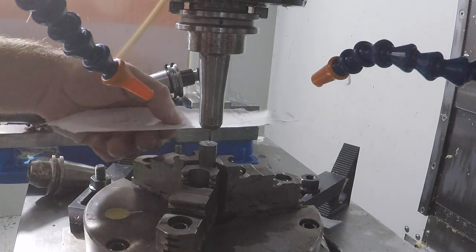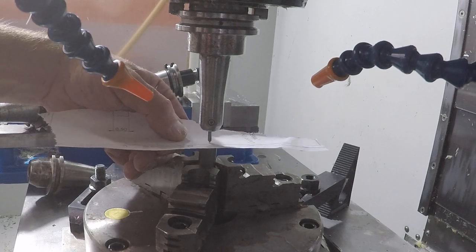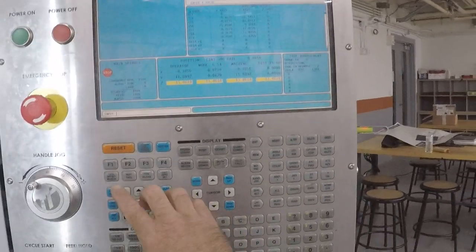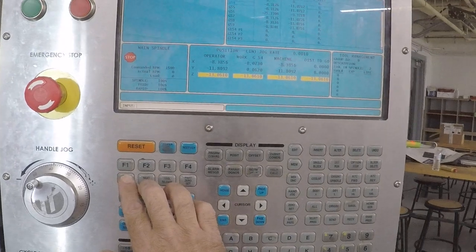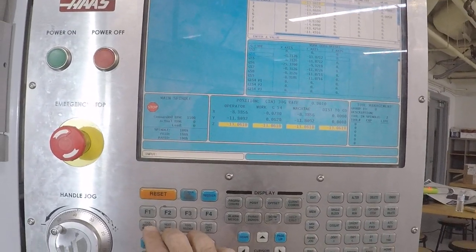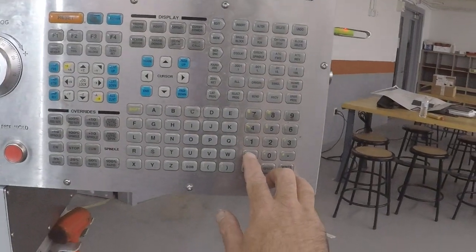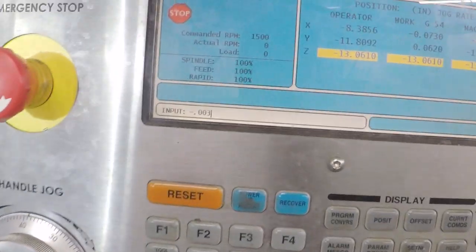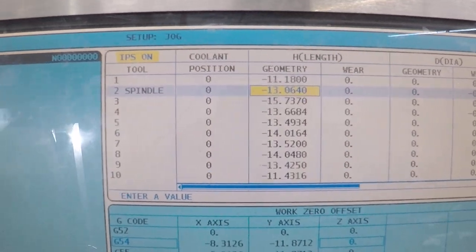We need to jog down slowly when you get close — use 1 thousandth increments. Then just grab the paper. Back over here to the offset screen — it's already down to the second tool setting. I'm going to hit tool offset. We're going to add for the paper as a negative, so negative 0.003. Enter. It added to the negative value.